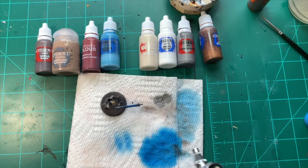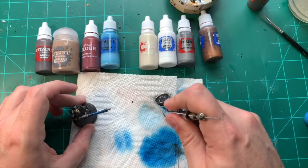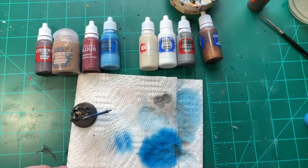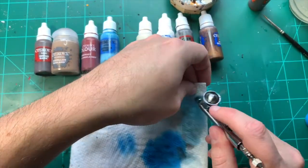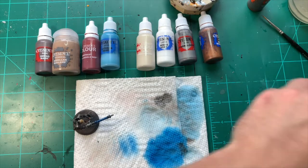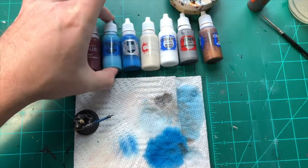That's always a good habit to get into, making sure you clean the airbrush. That's the airbrush work done. Once everything is dry I'm going to run a little bit of Lothurn Blue in there.